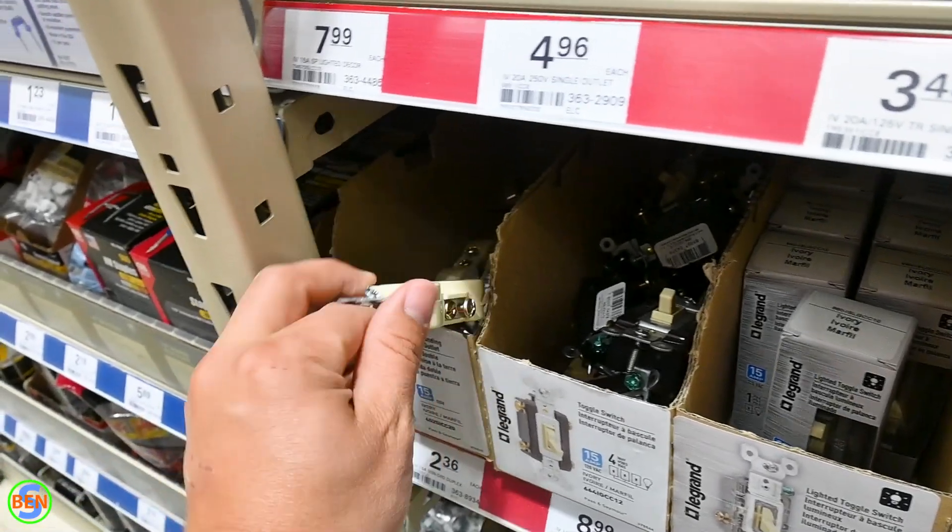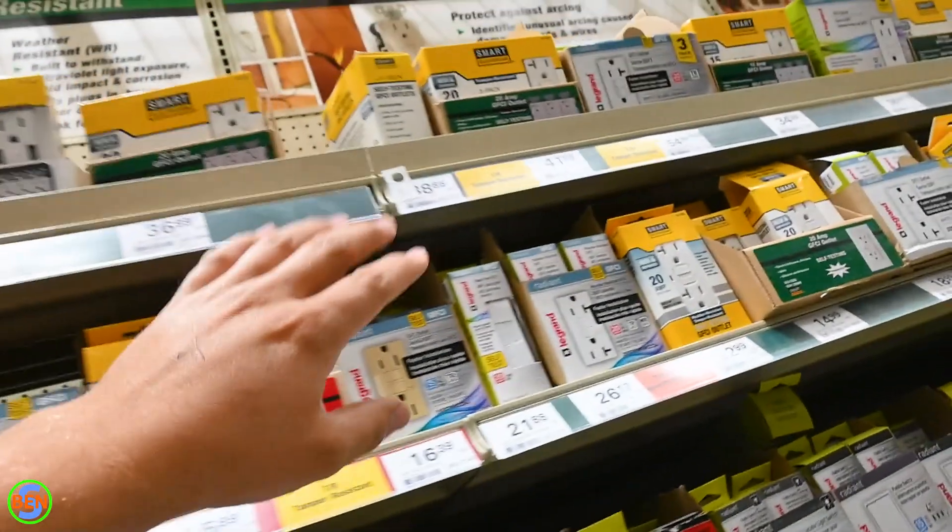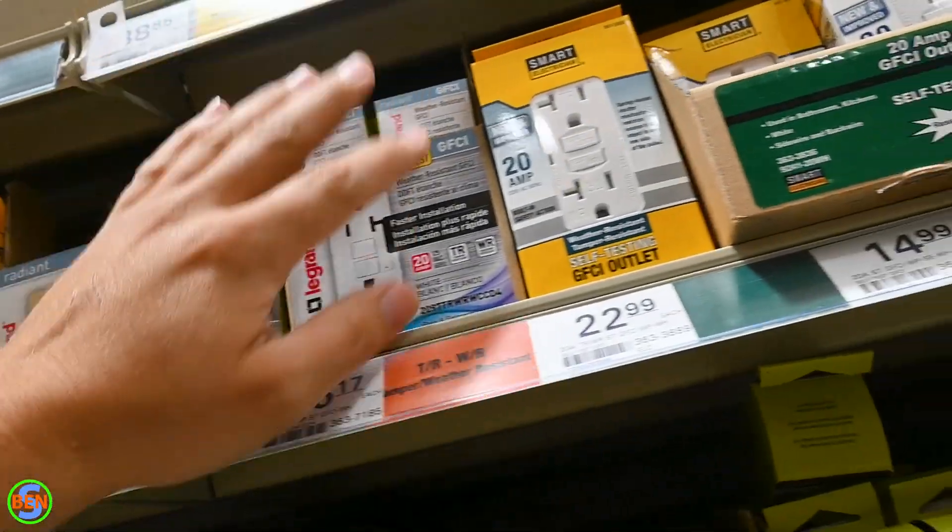So just remember, if you're going to replace a two-prong receptacle, you need to go back with another two-prong or install a GFCI and label it as having no ground.